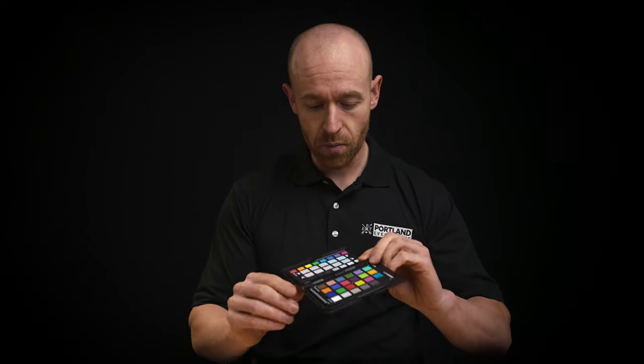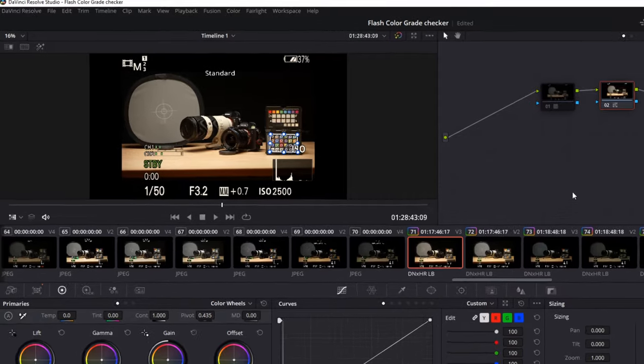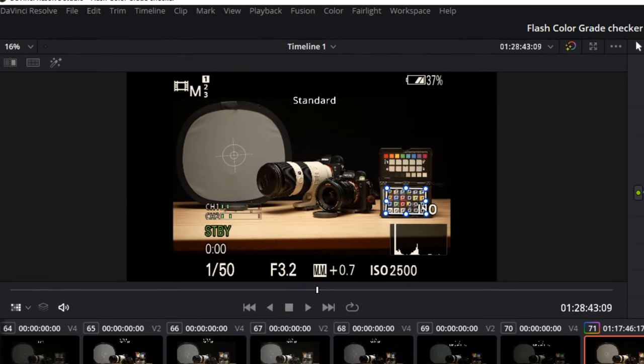I edit with DaVinci Resolve and they have a tool you can use with this color checker. Pretty much how it works: you put it up to where your model or your talent's face is, hold it there, and then inside DaVinci Resolve you draw a box around this part of the color checker and it will match these colors to exactly where they're supposed to be.